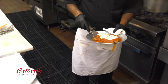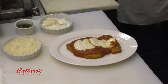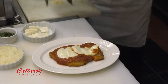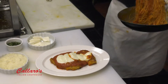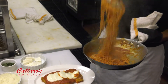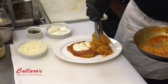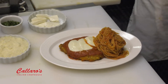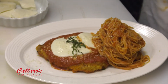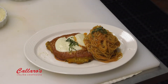Now we got our cheese nice and melted. We're going to go straight from the pan to the plate. Grab our capellini from earlier and give you a nice bird's nest right on the plate. Look at that. You're going to finish it up with a little parm and some chiffonade basil. Here's the chicken parm down here at Calero's — it's on our pre-theater menu. Come on down and see us.